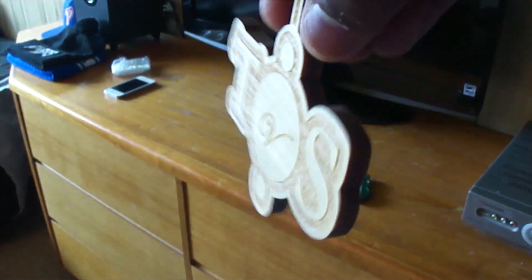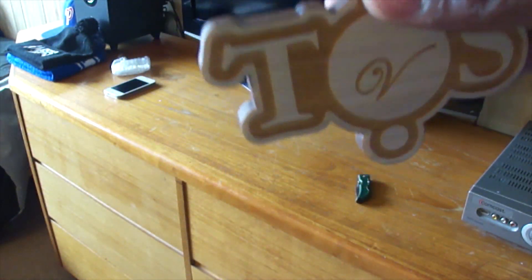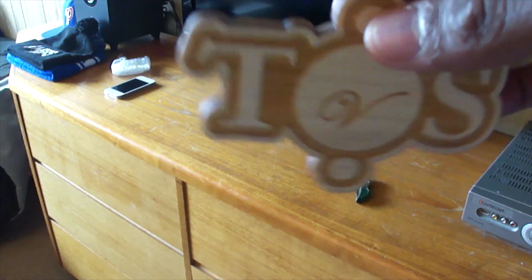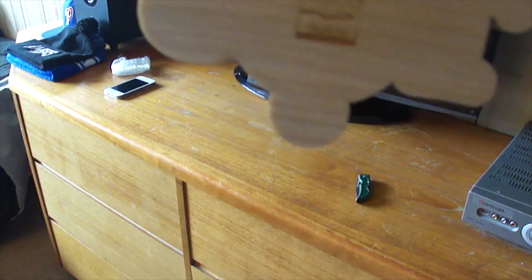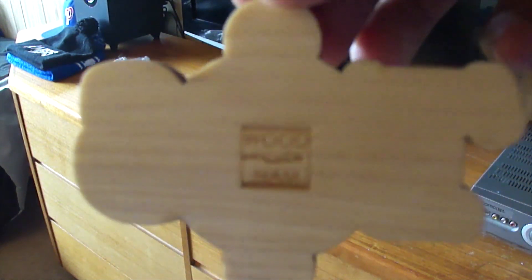I like this thing a lot. Pretty dope WoodNam piece — I'm about to be rocking this, so you guys will see me walking around the city with this on. That is from WoodNam with their wood pieces. Links will be in the description.